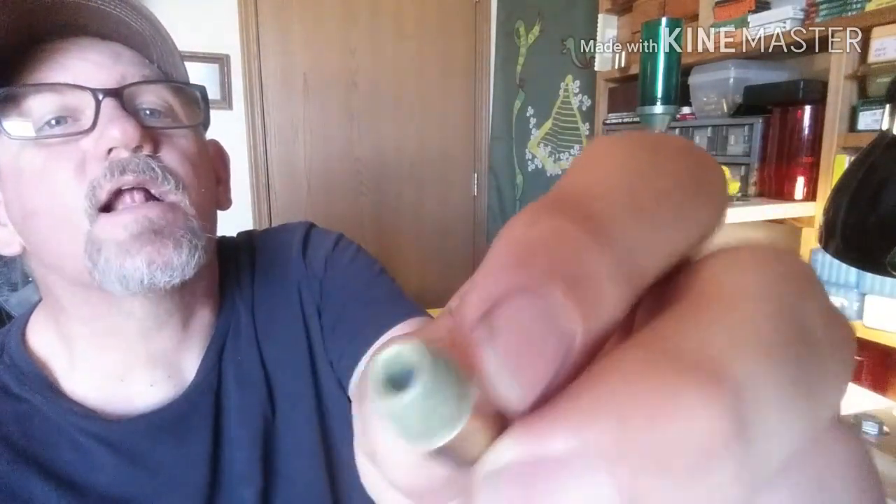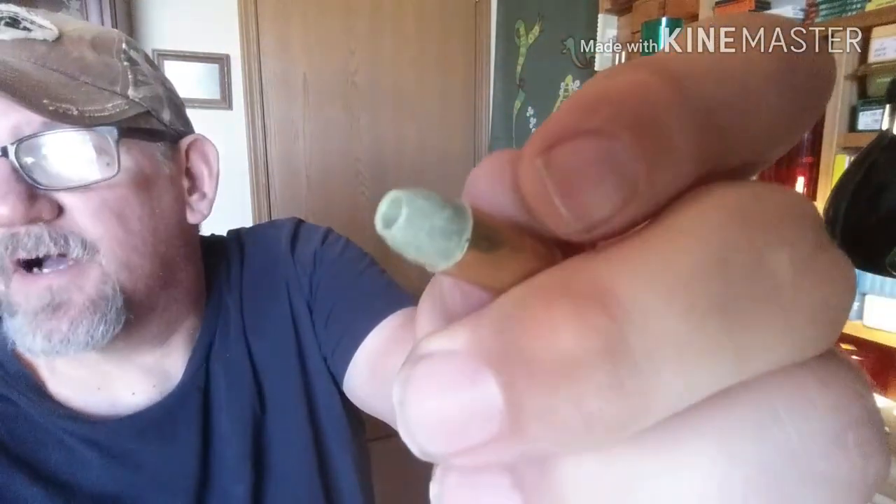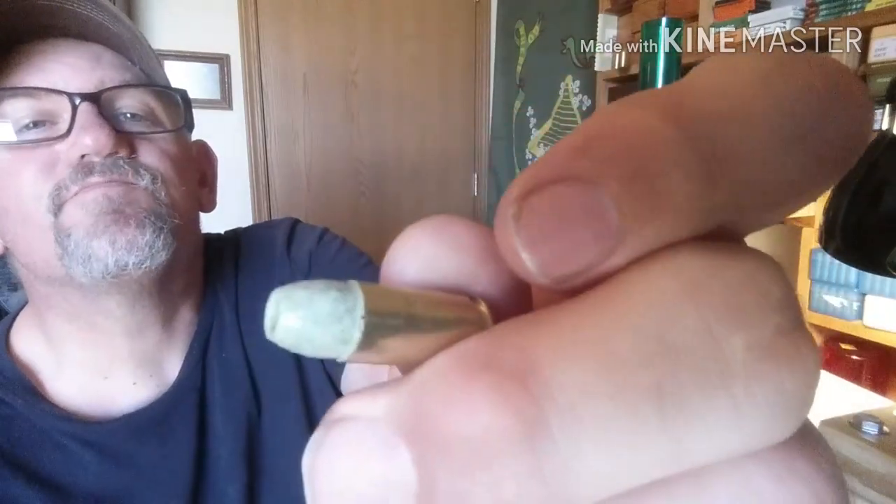I am putting a little bit of a crimp on there. I know a lot of guys say don't crimp as you seat your bullet, but I've done this for years — it's just something I've done and I don't have an issue with it. It's not an extreme crimp and this is not a roll crimp, this is a taper crimp. So you can see I'm not having any issues with smashing my nose or totally ripping off the powder coat. No issues, guys — it's all good.